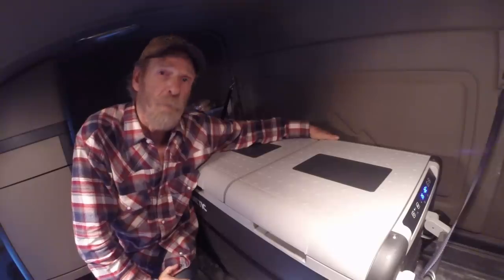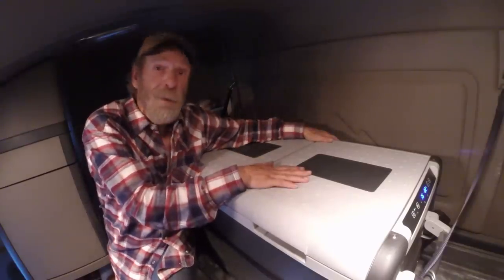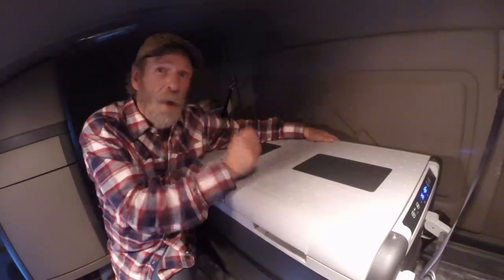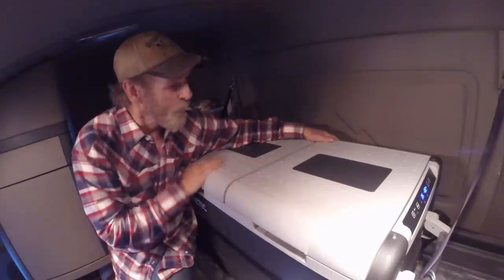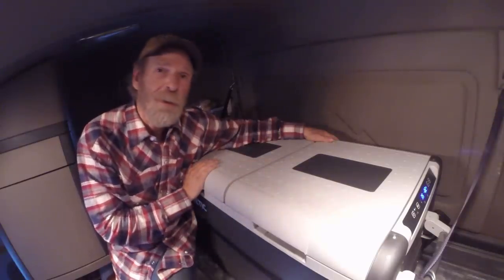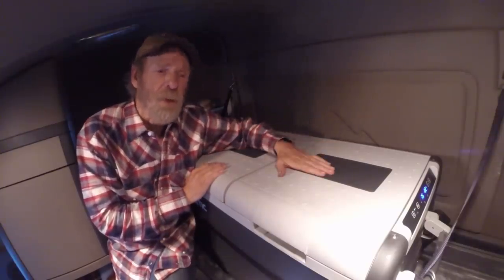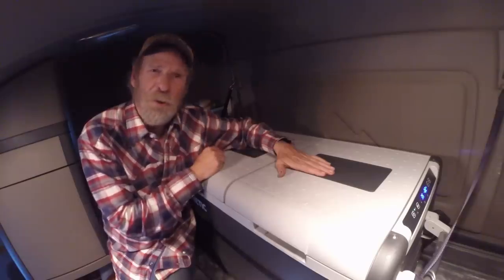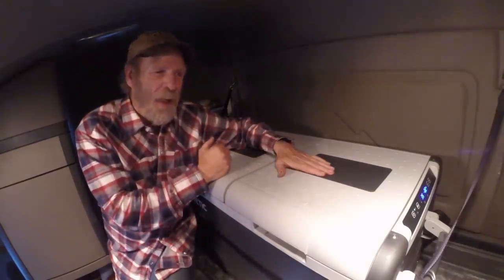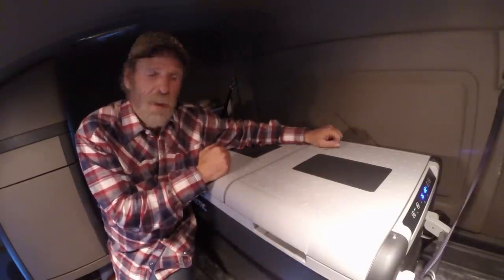Hey road crew, Big Rig Steve here with BigRigTravels.com. It's a little bit crowded up here but we are on top of the top bunk where my cooler sits — my freezer. I'm gonna show it to you. It's the Dometic CFX 95 DZW — yes, I am reading a cheat sheet. It works off AC and DC.